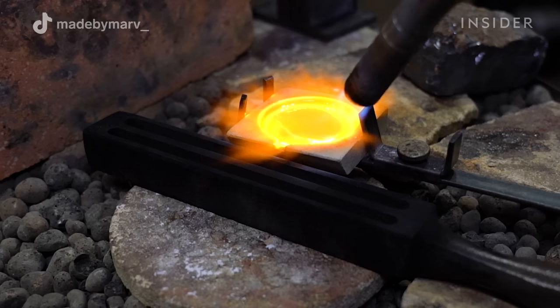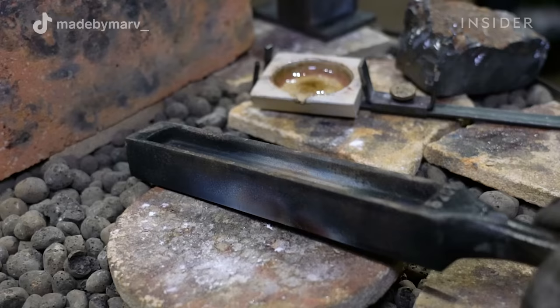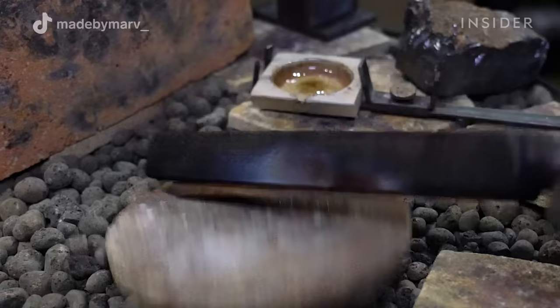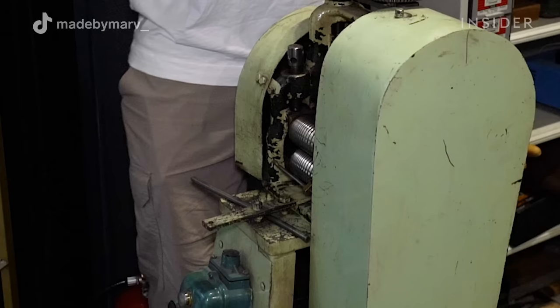I pour the gold with one consistent pour — not too fast and not too slow. With the heated ingot mold and the soot covering it, the metal flows throughout the whole form and solidifies into a solid stick of gold.